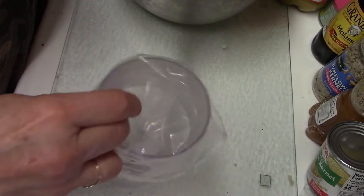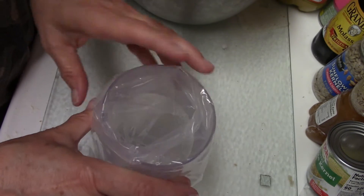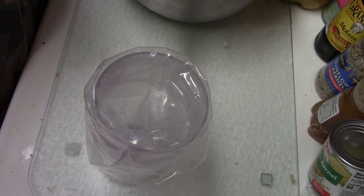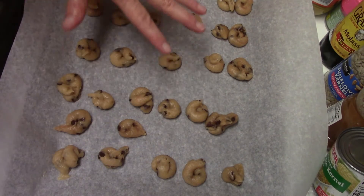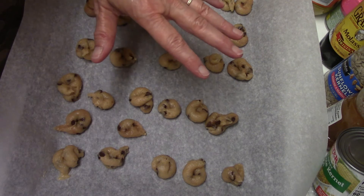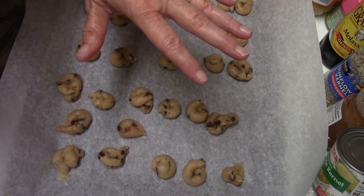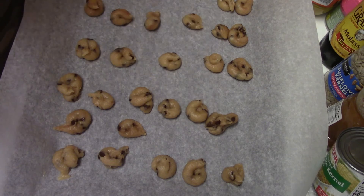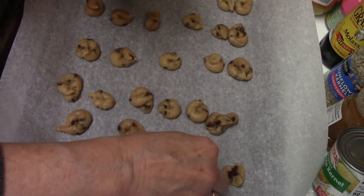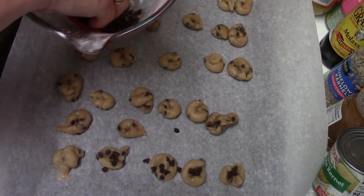So I have a piping bag over a glass. I'm going to put the dough in there so I can pipe the cookies. So I piped a tray of the cookies. Now this is a very important tip: do not overfill your piping bag because that'll make it really difficult. So I'm going to press some extra chocolate chips in and then bake them.